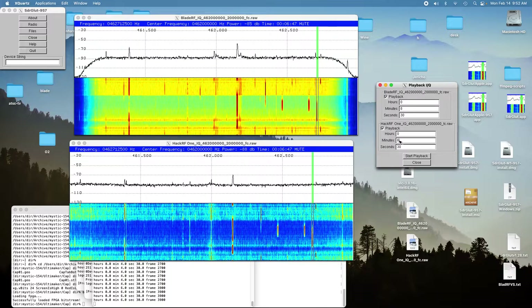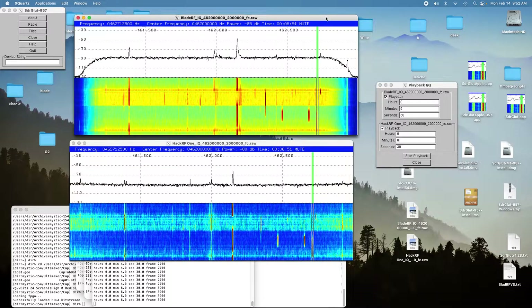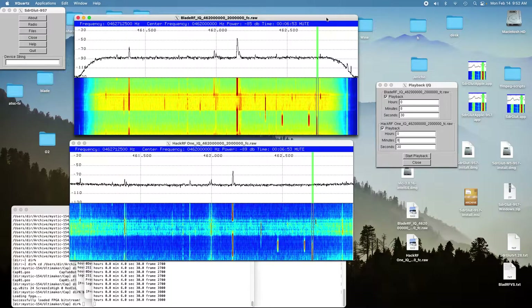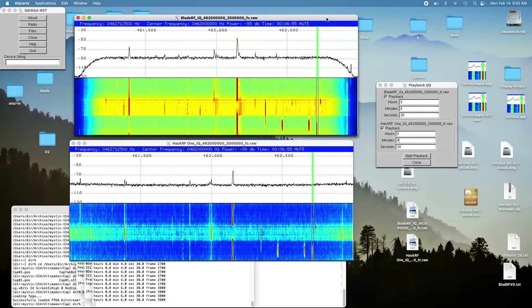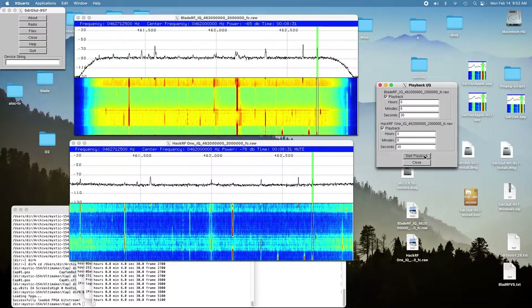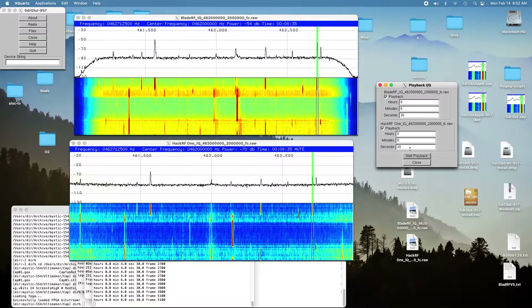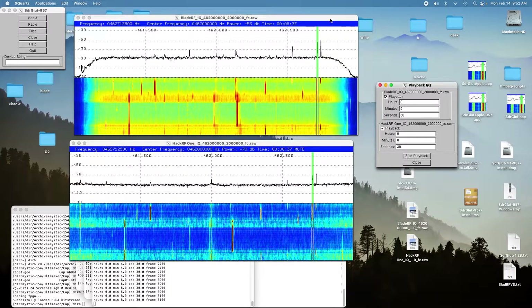Here's the next location, which is about three-quarters of a mile away over the ridge. Here's the BladeRF. [Audio playback: counting one through ten.] That was pretty reasonable.